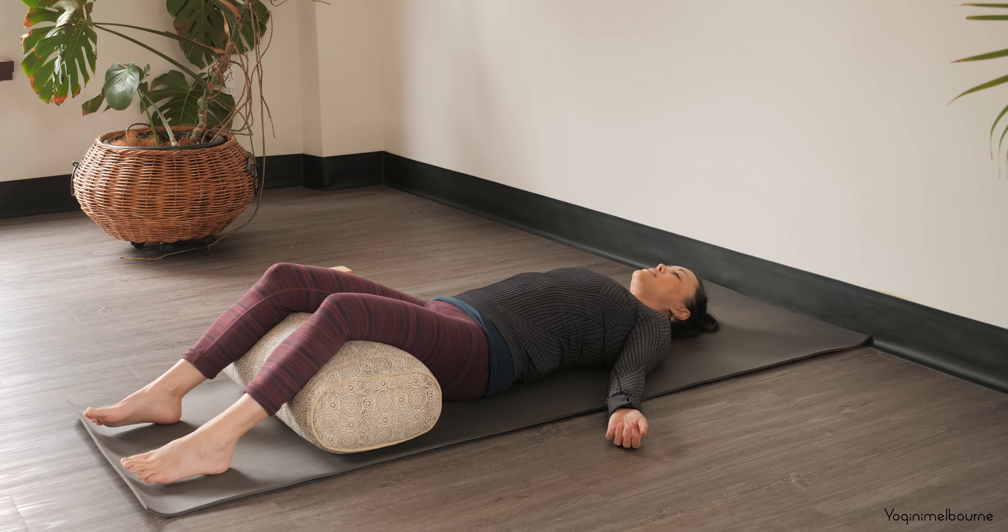Please feel free to stay resting here for as long as you would like to. Thank you so much for joining me today. I'll see you next time. Namaste.